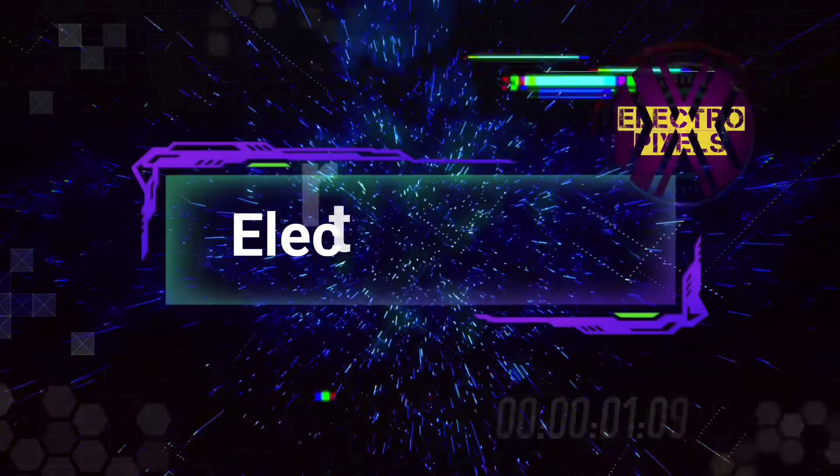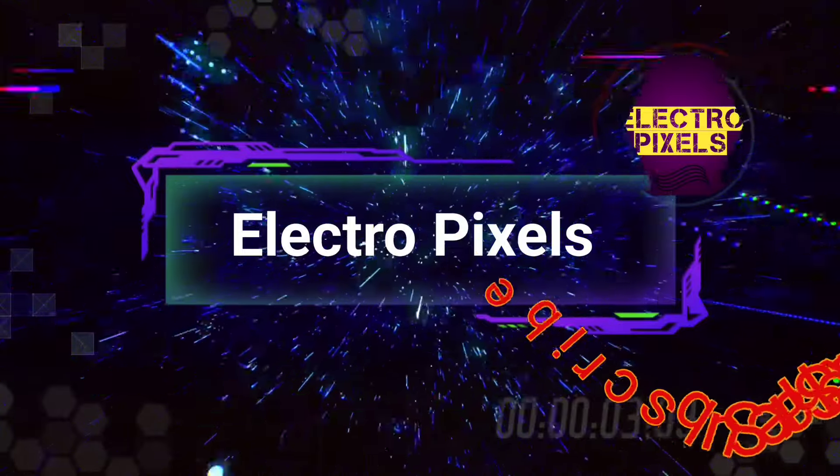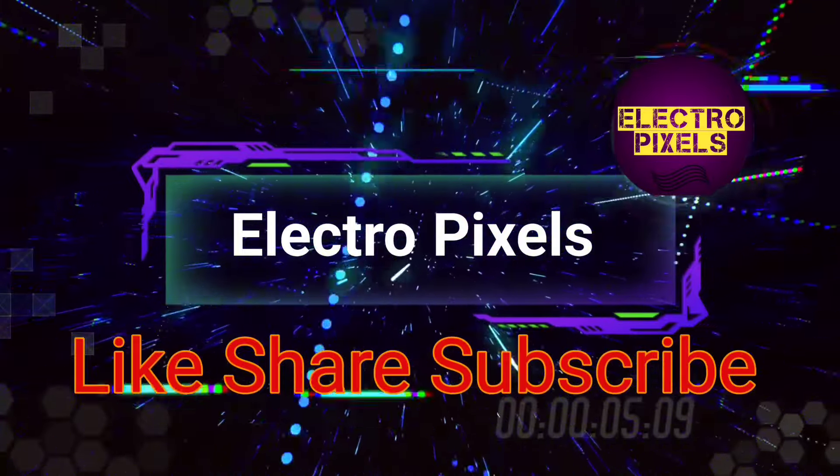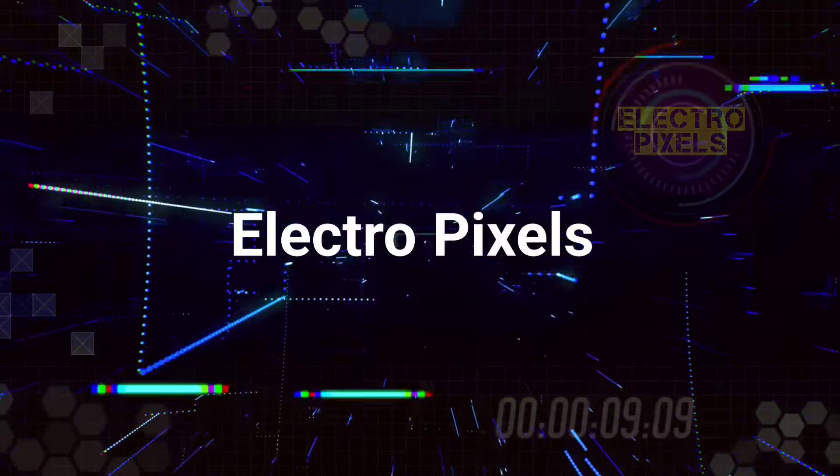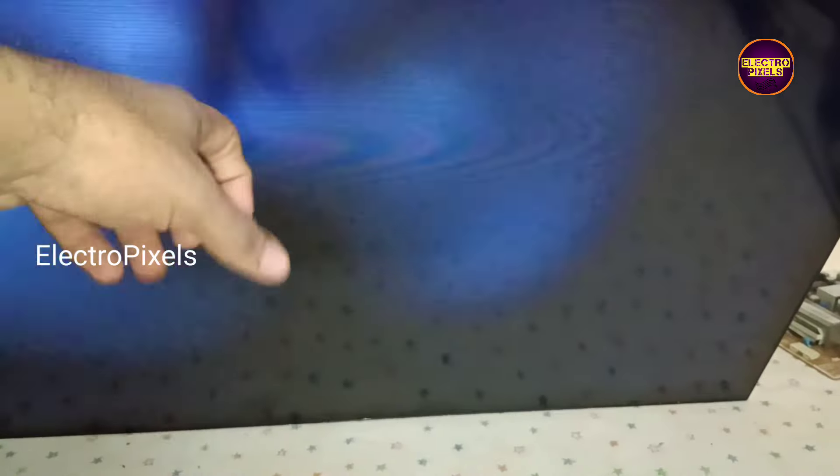Hello friends, welcome to ElectroPixels. If you like our channel, please don't forget to like, share, subscribe and press the bell icon for getting further notifications. Hi friends, welcome back to ElectroPixels.